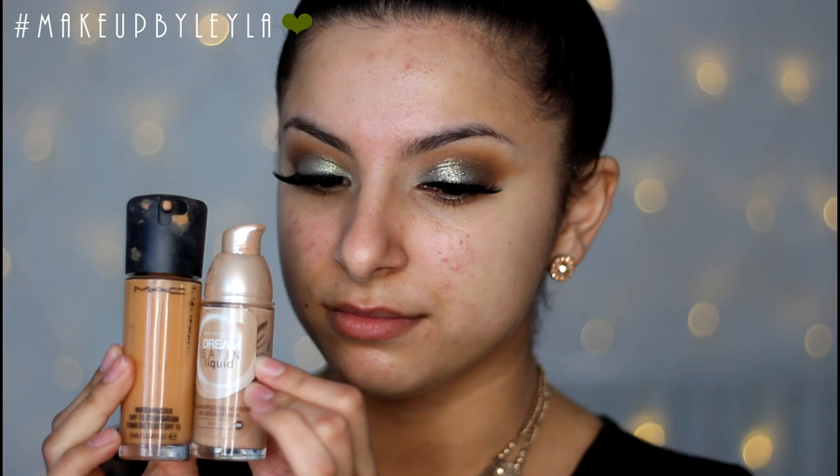Next we're getting started with the skin. I'm applying the Natural Radiance Primer from MAC all over my skin to ensure my skin is nice and hydrated and my foundation stays on. Then I'm going to be mixing my MAC Matchmaster and my Dream Satin Liquid from Maybelline together because they weren't the right colors individually.